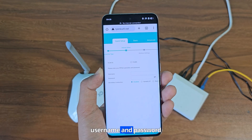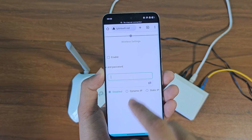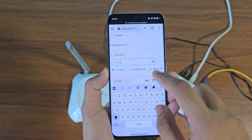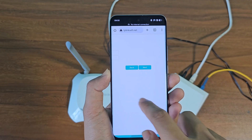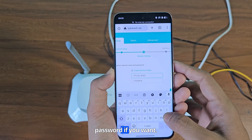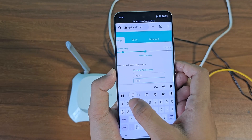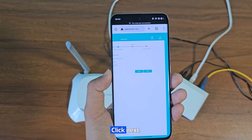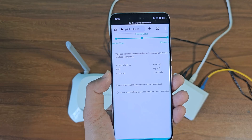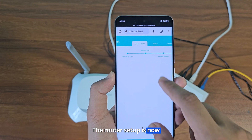Now you need to enter the username and password provided by your internet service provider. Click next. The router setup is now successfully completed.